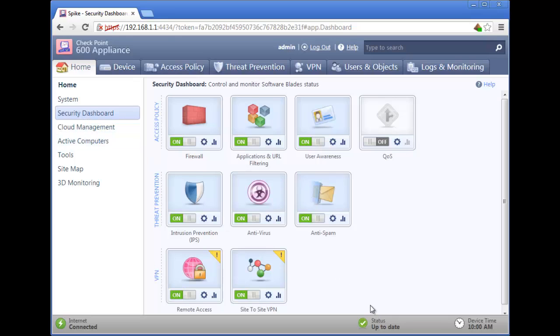We are protected and can now monitor and manage our security. The Checkpoint Security Dashboard is where we go to find all of the features that we have enabled, disabled, or can change in the future. We can also set the level of security within each function, but we may want to leave that up to the experts. The default configuration is often the best setting to begin securing our business.